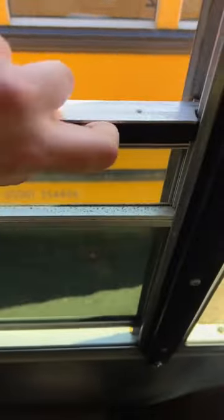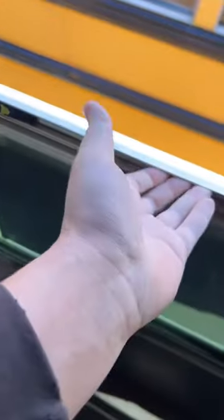And then you try over here and you grab this, and still that falls down. You're like, what's going on here? When all you had to do was grab it right in the middle and go.